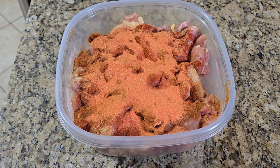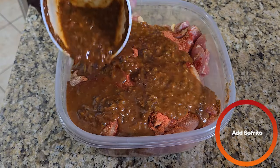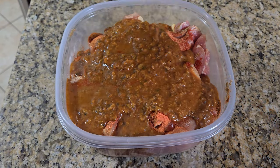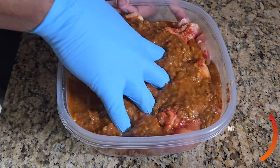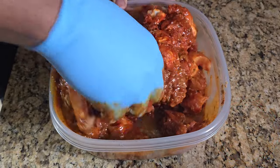Last but not least we're going to add some sofrito. If you can get this brand, this is the one to get according to my Puerto Rican friends. Then you're going to massage everything together and make sure everything is nice and well coated.